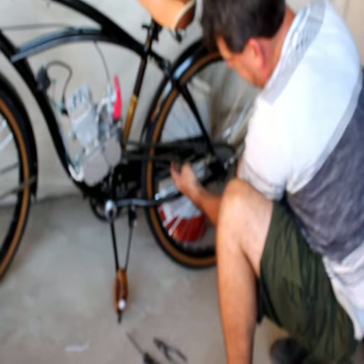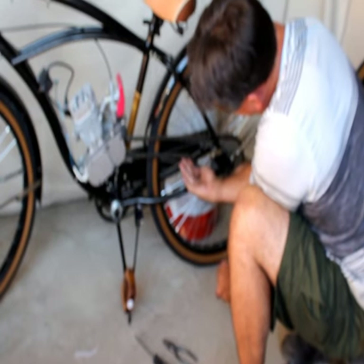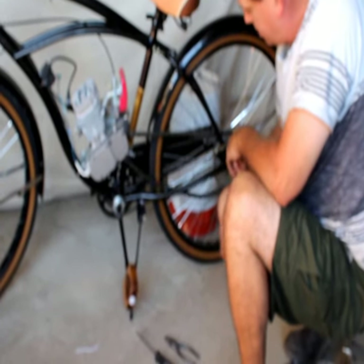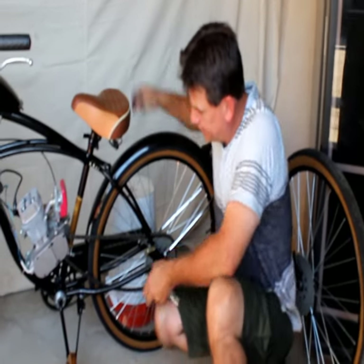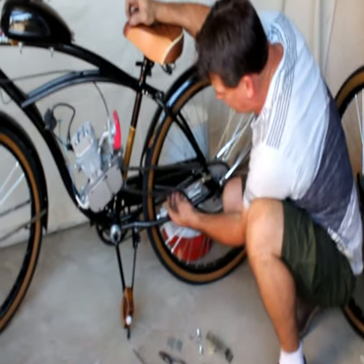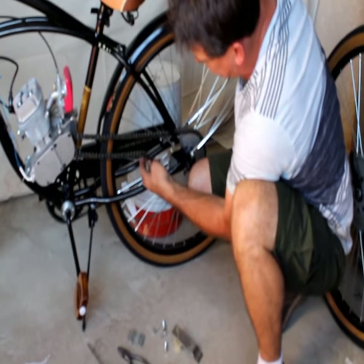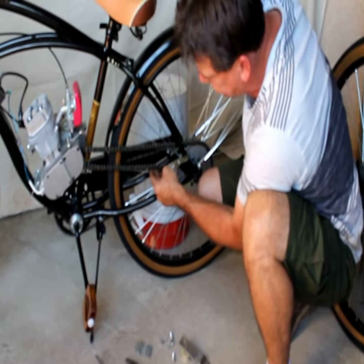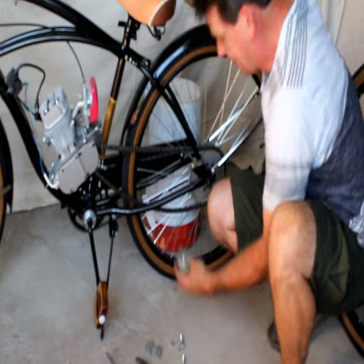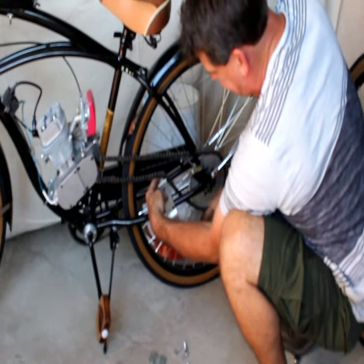Now we've got it to where we're just going to add a tensioner in there — about right there. Then we're going to put the set screws in the tensioner and finish up with the mounting. Set the rear axle, run the chain through. When you cut a length of chain you're actually taking out two links, so you don't want to go too short. You want some slack so you can fit the chain tensioner in there. The tensioner's purpose is to keep the slack and keep the direction of the chain to your back drive sprocket.